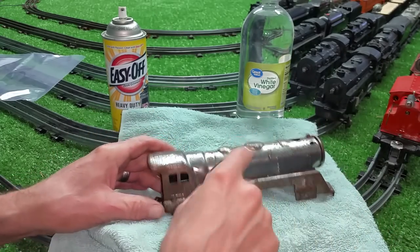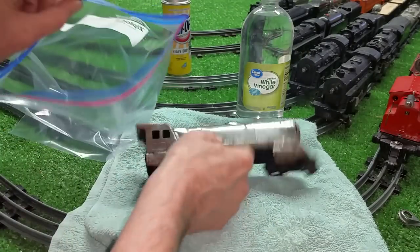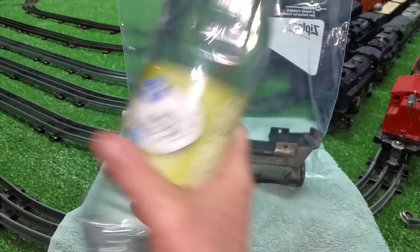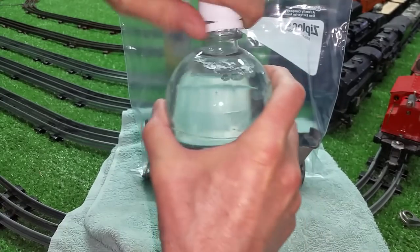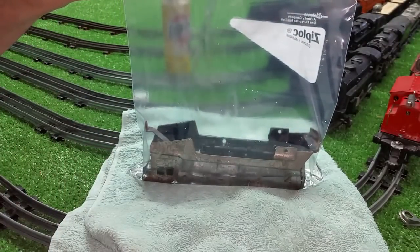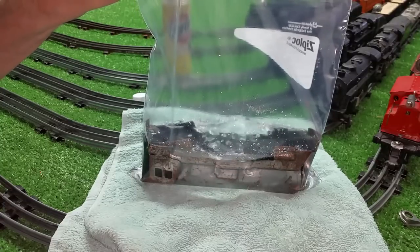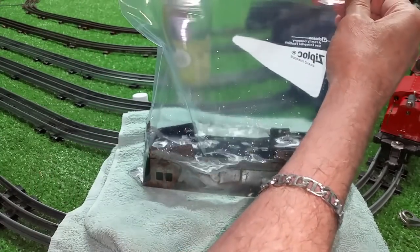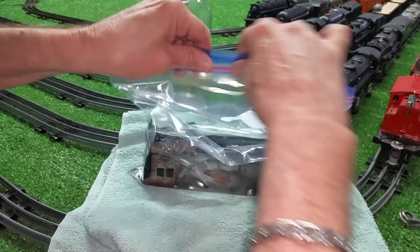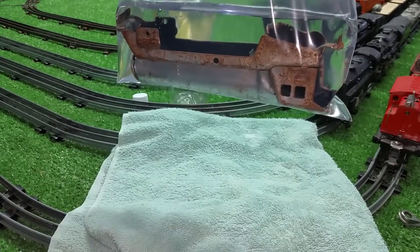To de-rust this, I'm going to use a one-gallon Ziploc bag — it's really simple to do it this way. Just put the locomotive in the bag just like that. Take our vinegar — this is a brand new bottle I just picked up today. Then we just pour this directly in the bag. This is just about a perfect amount. Seal the bag, get the air out of it, and then I'm just going to poke a hole in it right there and hang it from a nail. It completely submerses the shell, so I'll just let this set for 24 hours. That will completely de-rust it.